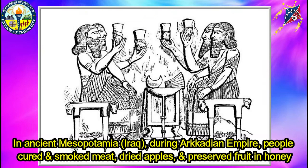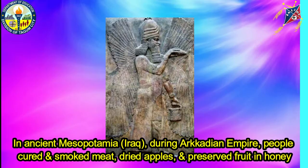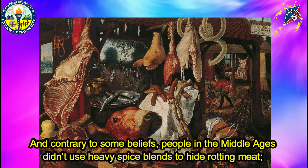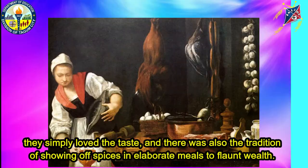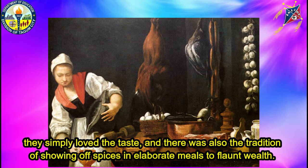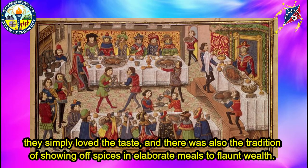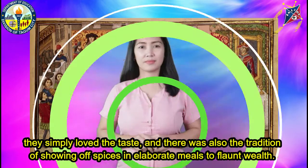In places where people had large deposits of salt, they used it to cure foods. In ancient Mesopotamia, now Iraq, during the Akkadian Empire, people cured and smoked meat, dried apples, and preserved food in honey. And contrary to some beliefs, people in the Middle Ages didn't use heavy spice blends to hide rotting meat. They simply loved the taste. There was also the tradition of showing off spices in elaborate meals to flaunt wealth.